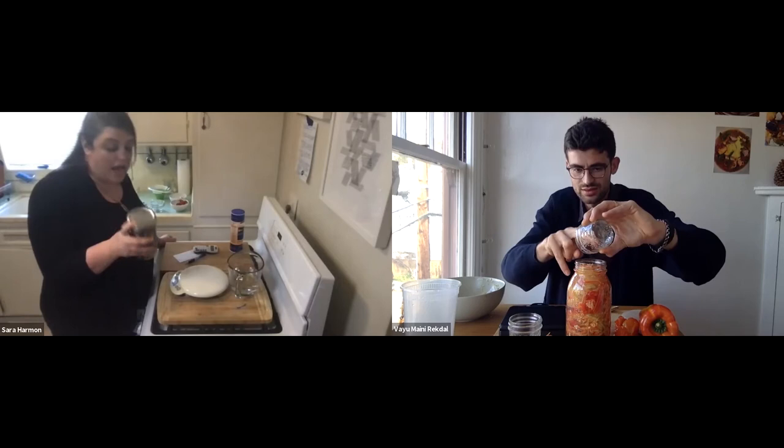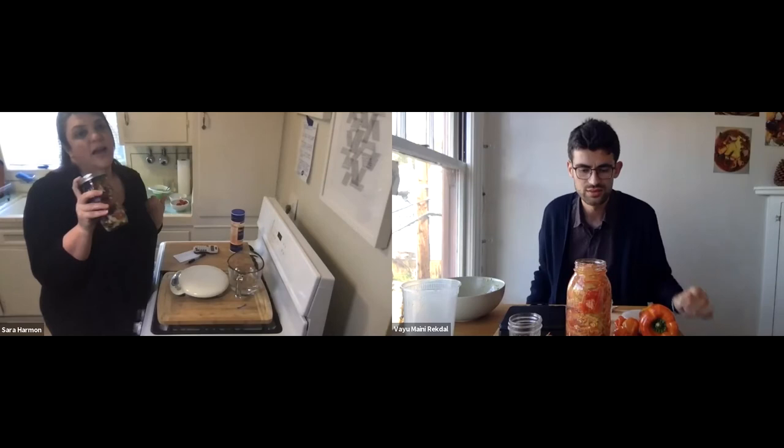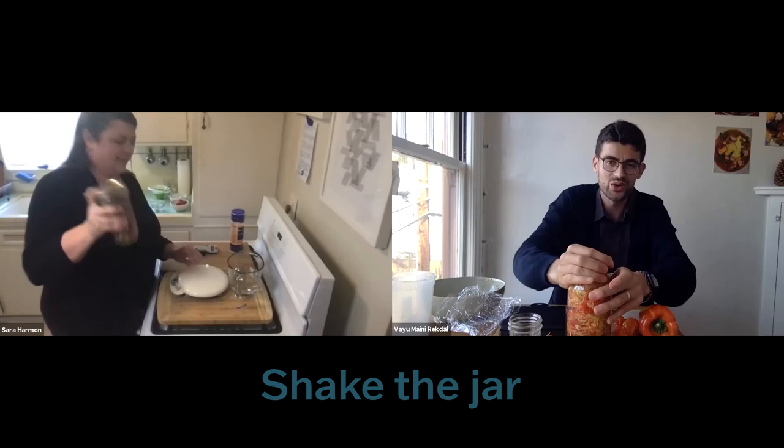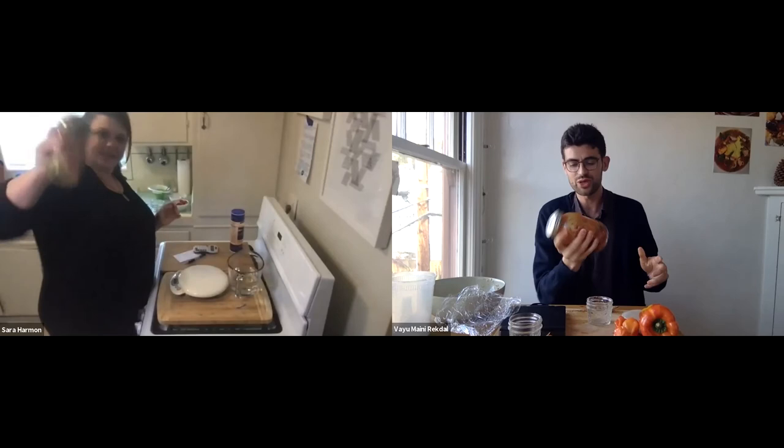Everything is ready — lid on, time to shake it to get the salt distributed and dissolved, and the ingredients well mixed. Shake it up — it's a fun little workout! Look at those beautiful colors. Sarah's especially excited about how pretty the limes look in hers, though we'll see if they stay the same color — you never know what microbes will do.